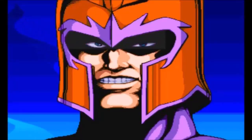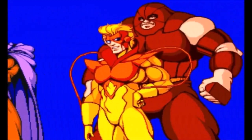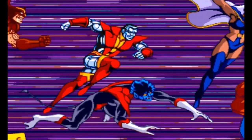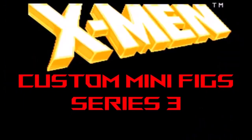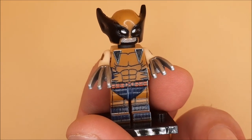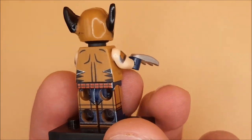X-Men. So, Series 3, the X-Men. And, yep, it's another Wolverine. This time, brown and black — much like what more people call it: classic Wolverine.